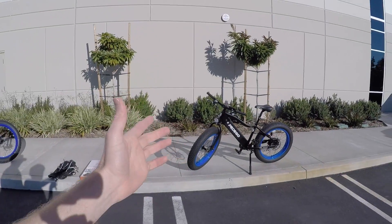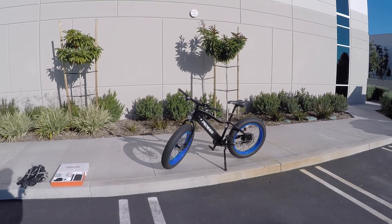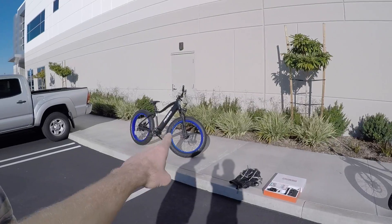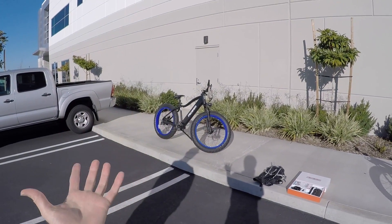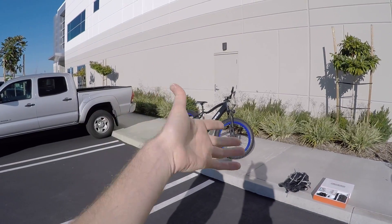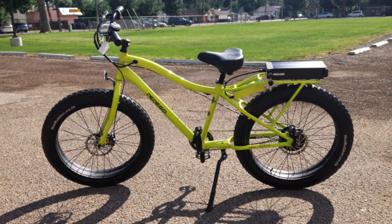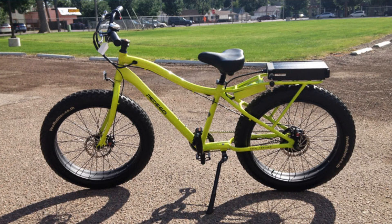This is the 24-inch Pedego Trail Tracker — 24 is the wheel diameter versus the original 26. When I say original, this is the upgraded, new improved version. You guys are constantly iterating and improving your products. We were just having a quick conversation about the original trail tracker. I think I reviewed it several years ago — it had a battery box hanging off the back, the frame was a little wobbly, and you were telling me what improvements you've made.